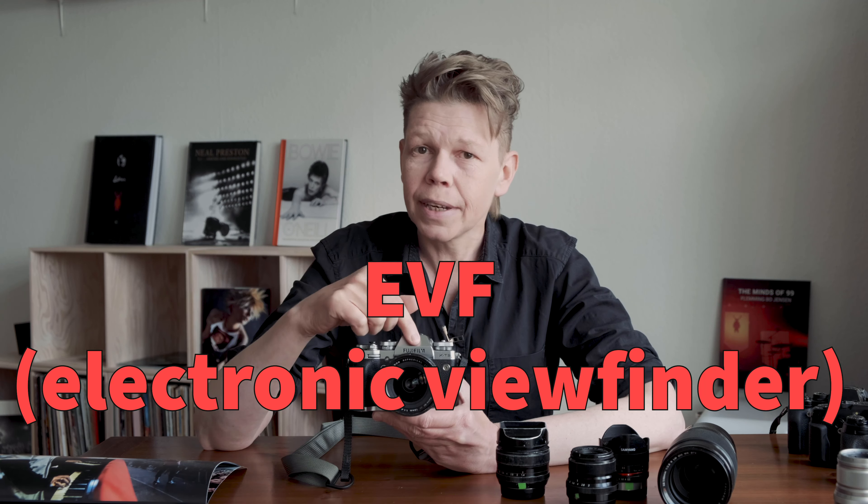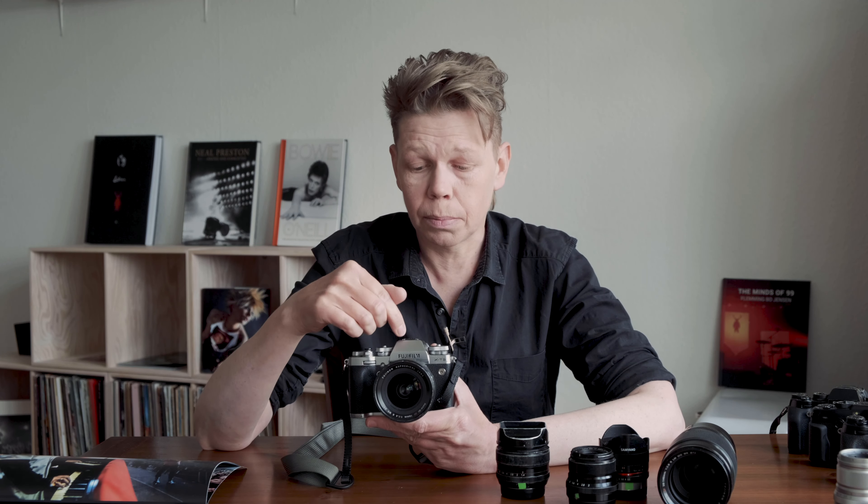Number one: the EVF. The T-line has always had this incredible EVF — it's really huge and bright, and now it's really high-res and really fast refresh as well. So it means that I can see in the dark. In a nightclub or in a concert, I can see in the dark. I've got this big screen right in my eye, and that's super important because I really want to just focus on what's happening in front of me. I am there to make amazing pictures — I want to be able to see the scene and compose and not think about anything else.